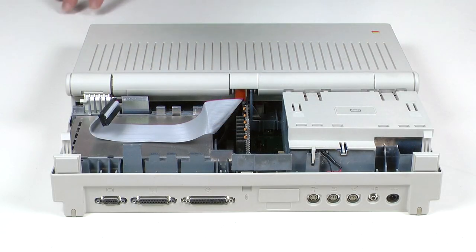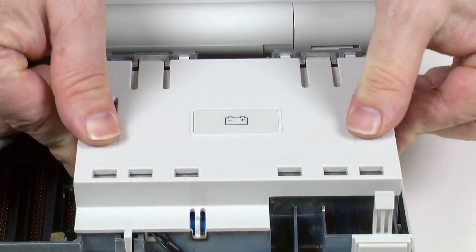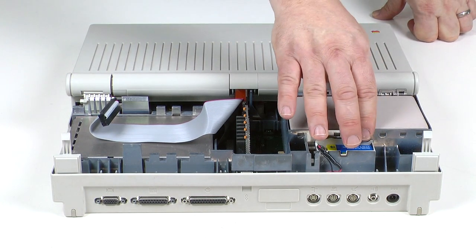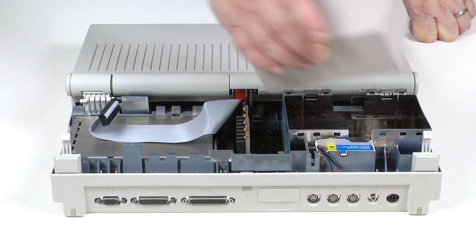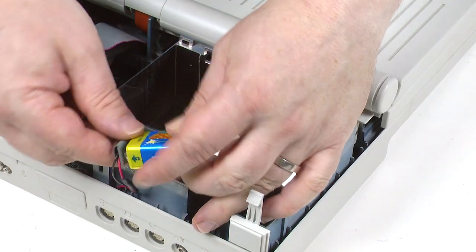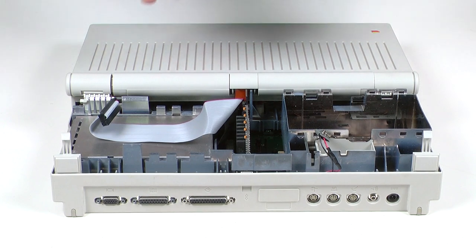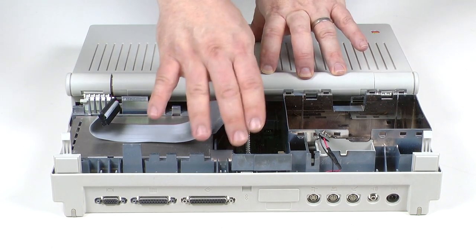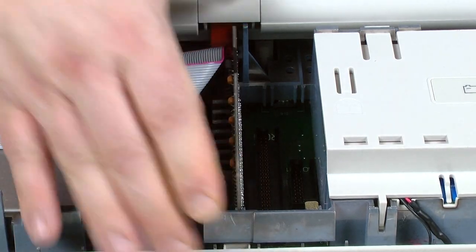Next we need to remove the battery by pressing down on these two plastic tabs while pushing forward, and that cover just comes straight off. This is the main battery — it's a sealed lead acid battery. This isn't the original; someone has made their own. Then we have the battery backup here — this is the PRAM battery, it's a nine volt. We just need to unclip that and remove it. Now that there's no more power we can remove any additional cards — RAM, ROM, PDS, whatever might be in these slots. I've got a RAM expansion here, so I'll gently wiggle that out.